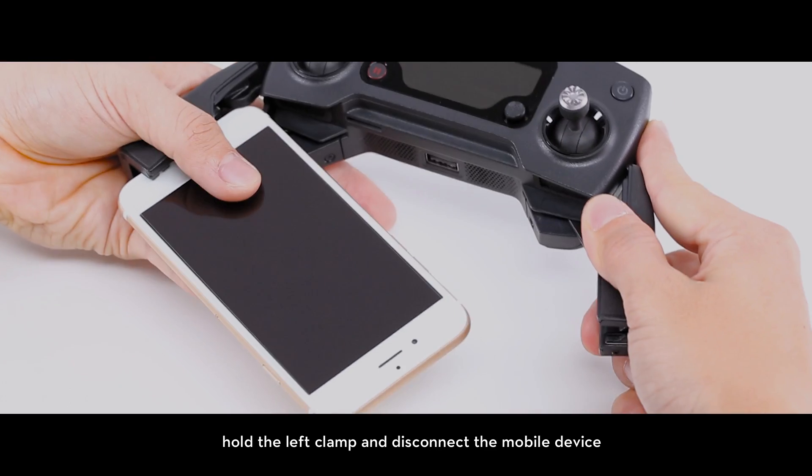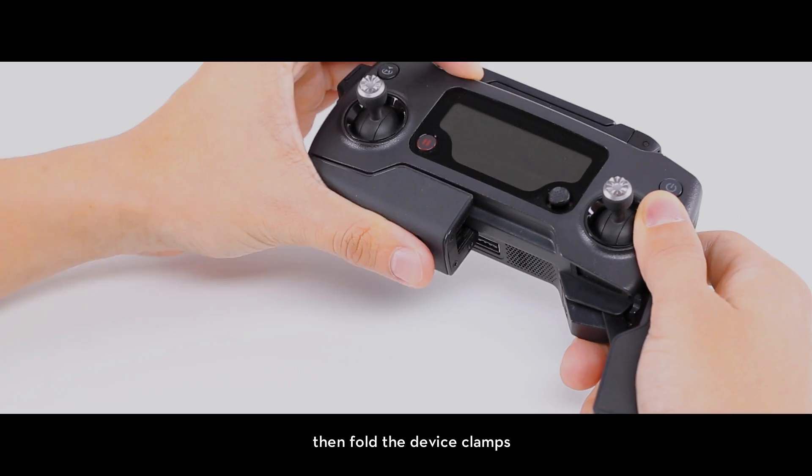After flight, hold the left clamp and disconnect the mobile device. Then fold the device clamps.